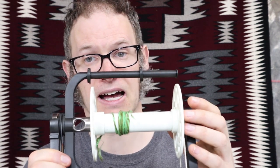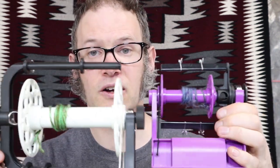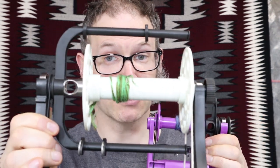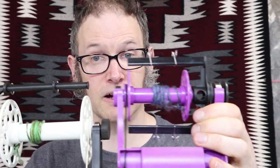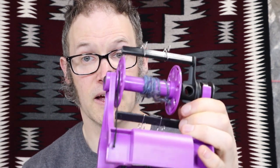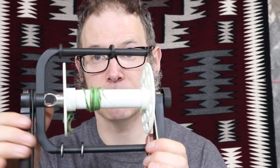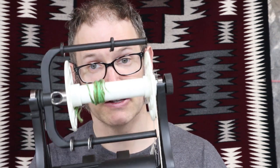Next up is bobbin size. You can see that the bobbins on the Electric EO Wheel 6 are much larger than the bobbins on the Nano. The Nano's bobbins typically hold about 2 ounces, whereas the 6 bobbins are my biggest ever and hold about 8 ounces. Bigger is better in terms of bobbins — everybody wants a bigger bobbin — so the 6 wins this round.